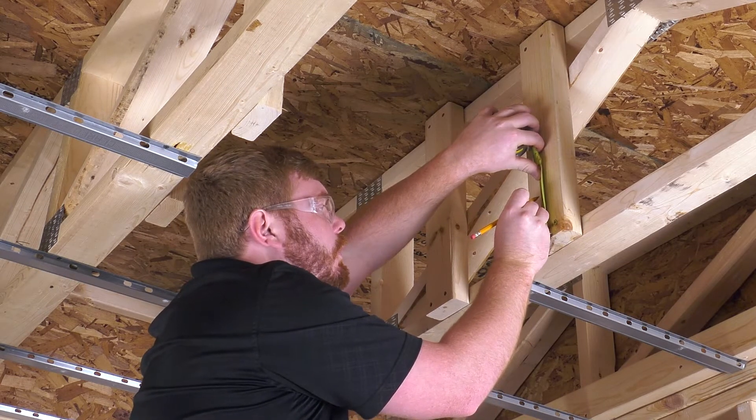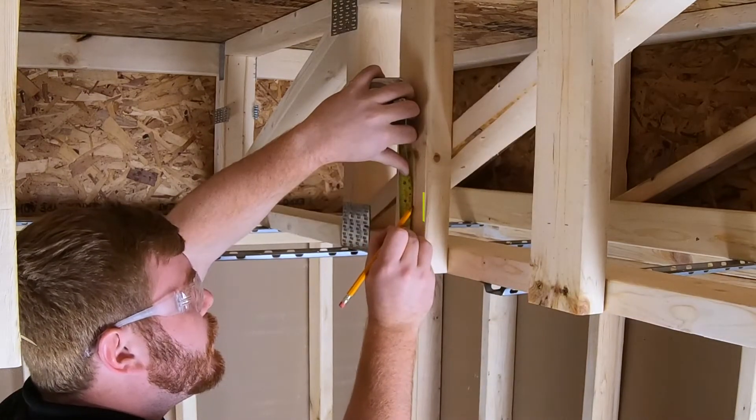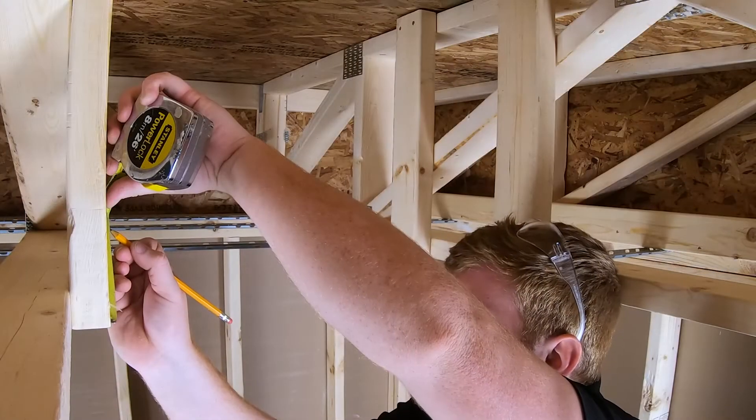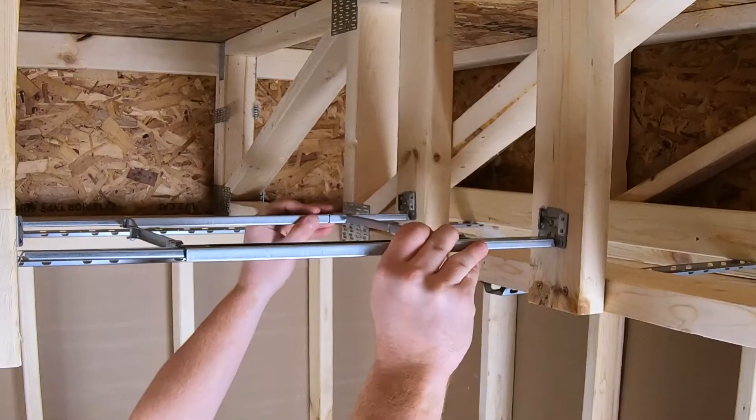which includes the 5/8-inch gypsum board to be installed, measure and mark the 2x4 wood boards where the installation bracket will be installed. Secure the suspension bracket to the joists by using the captive screws that are provided on the suspension bracket.